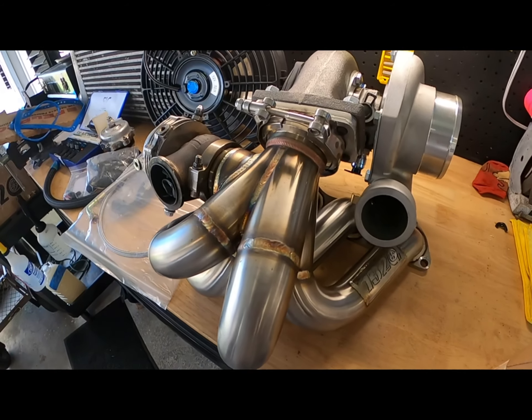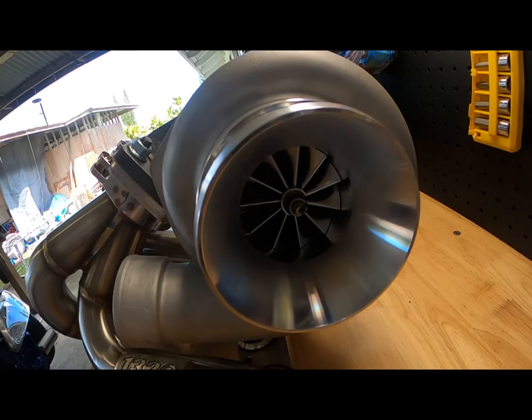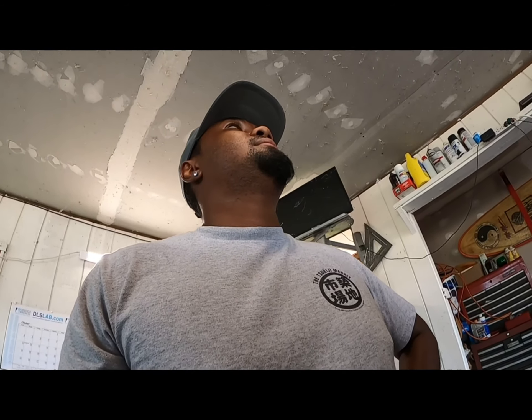Shooting for probably anywhere above 300 — I'll be happy with that. I'm going to be keeping AC, so it's going to be a street car. I want to keep the AC of course, so I bought the AC Fendi top mount. GTX 3582R, billet wheel — Boosted Boys turbo, same exact one Kyle runs. I'm just waiting for the intercooler piping which should be here Tuesday. Simple setup, guys.